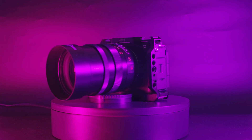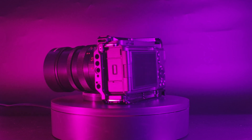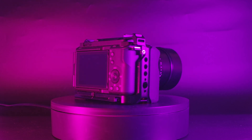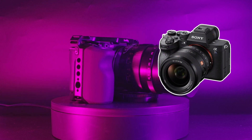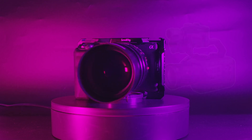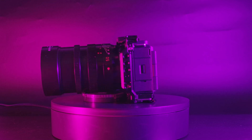This is the Sony ZV-E1. It is Sony's latest video-centric mirrorless camera that uses their famous 12MP back-illuminated CMOS sensor, which is also found in high-end video cameras such as the A7S III, as well as cinema cameras such as the FX3 and FX6. This sensor is supposed to be super good in low light, so today we're going to push it to its absolute limits.